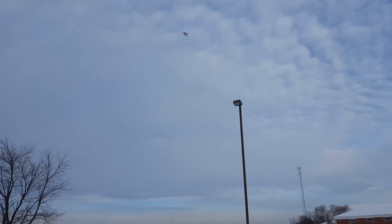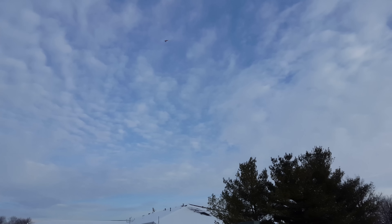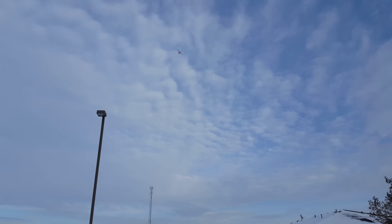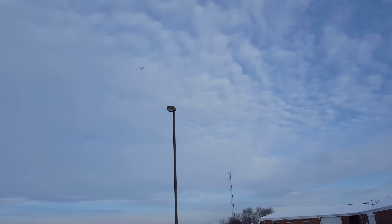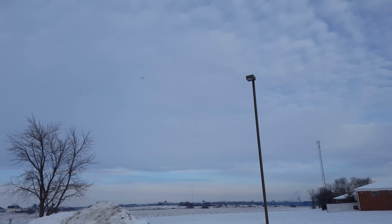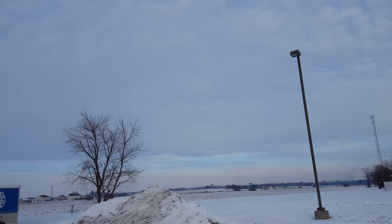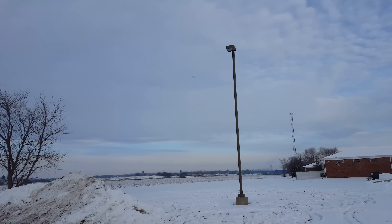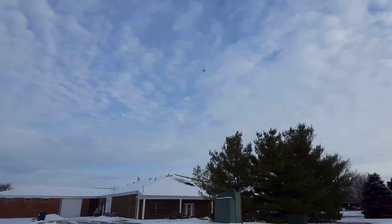It is pretty windy out here today, probably 10 mile an hour winds. So here we're low throttle into the wind with the flaps down to see what it does. It looks like we've got the flap compensation pretty darn good — it's not really pitching up or down. Now if we gun the throttle — that's actually pretty good, we're really close on our settings. Even with the flaps down and the throttle gunned, it didn't pitch up. Without that throttle mix, if you gunned it, it would have slowly pitched up until it was climbing basically vertically.